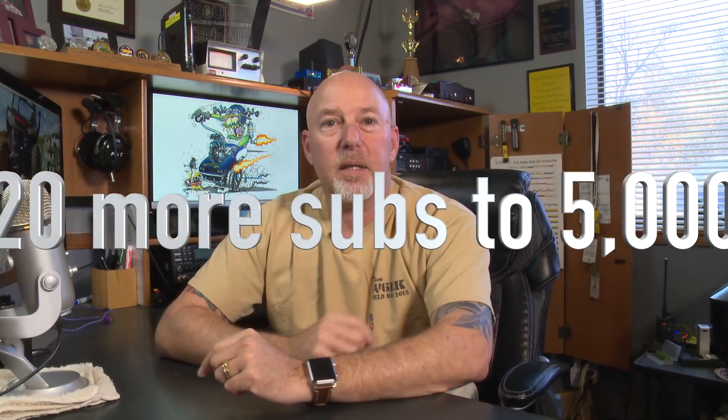It's the last show of the year — it's the last day of the year. Goodbye 2016, hello Trump. We need 20 more guys and the game is on. Somebody's gonna win that KX2, so hit that subscribe button 20 more times. When you see subscriptions over 5,000, the game is on. Today we're talking about software for the Mac and running your shack off a Mac.